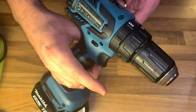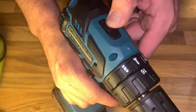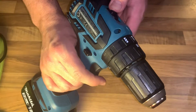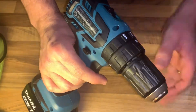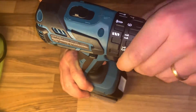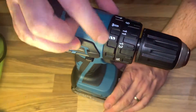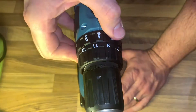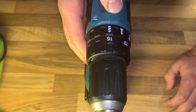Adjusting the fastening torque is done on the front side of the device. The torque can be adjusted in 16 steps by turning the adjusting ring so that the graduations align with the arrow on the tool body. Torque is minimum when number one is aligned with the arrow and maximum when number 16 is aligned — that's the harder torque. Before operation, drive a trial screw into your material to determine which torque level is required. There are also separate settings for hammer mode, drill mode, and screw mode.